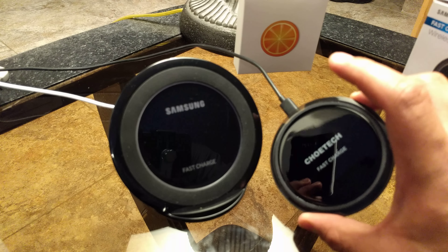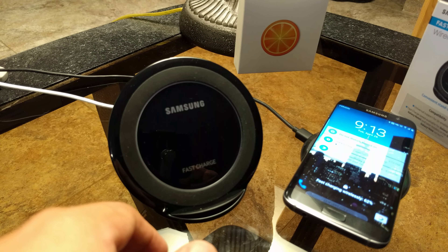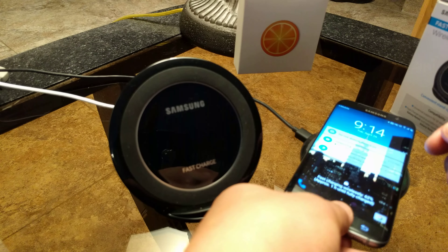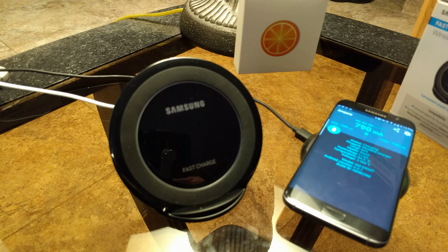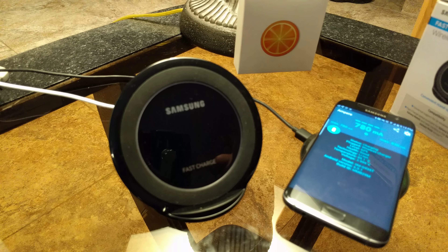Right here we have the Chotec fast charging pad, which is very similar to the one Samsung had, but at the time I got the Chotec because it was much less expensive than what Samsung was selling when I had my S6 Edge+. Looks like we're already up to 800 milliamps. What I've found is that in terms of charging, they both charge the phone fairly quickly and at the same levels. I've never seen the Chotec fast charging pad reach about 1250 milliamps like I did with the Samsung stand.